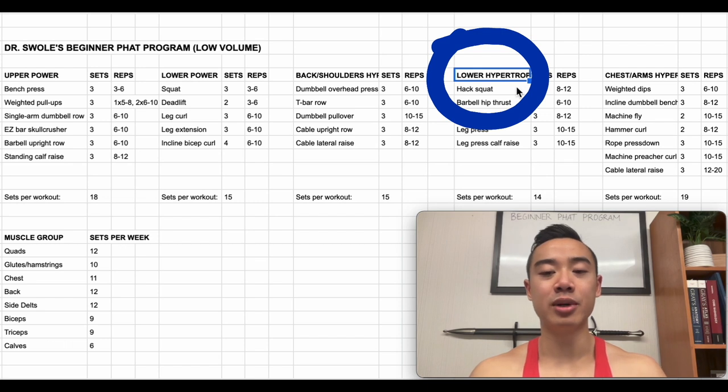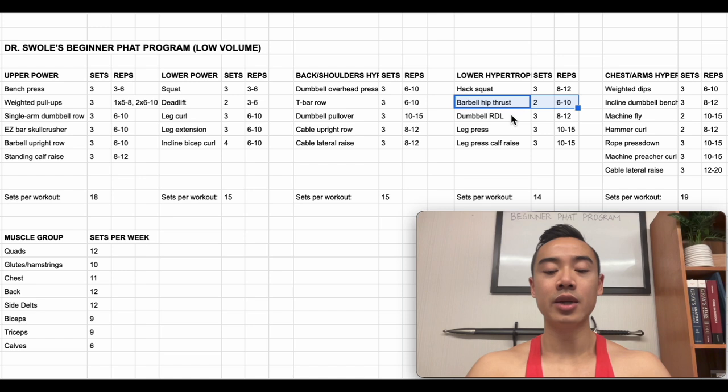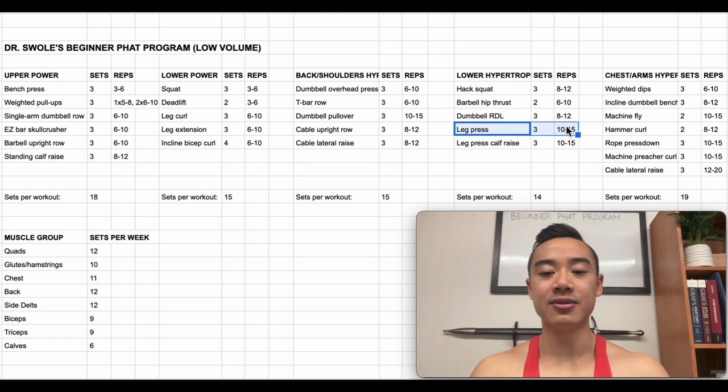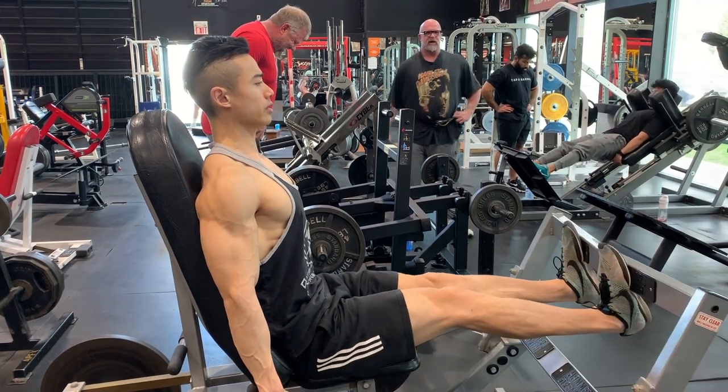Going on, we have lower body hypertrophy day and we start off with hack squats for the quads, three sets of eight to twelve, followed by barbell hip thrusts for the glutes and hamstrings, two sets of six to ten. Then we have dumbbell RDLs for the glutes and hamstrings, three sets of eight to twelve — these are great for their ability to put a stretch on the hamstrings and can be overloaded up to a point, after which you'll need to switch to a barbell. Then we have leg presses for the quads, three sets of ten to fifteen. And while you're on the leg press machine, you can do calf raises for the calves, three sets of ten to fifteen.